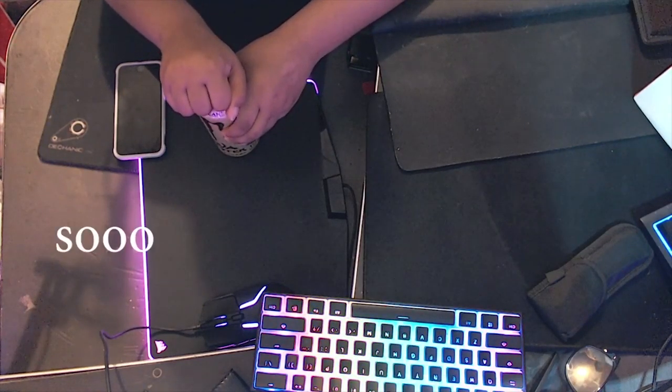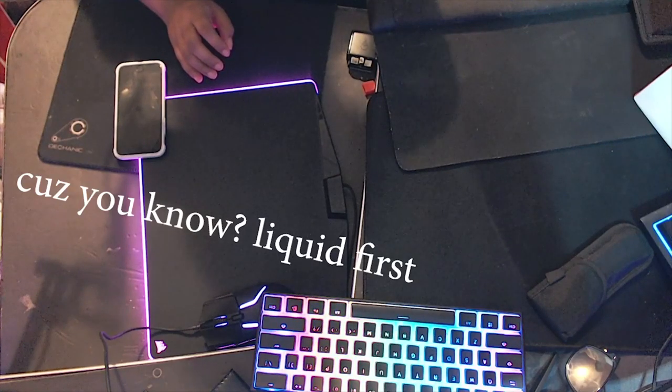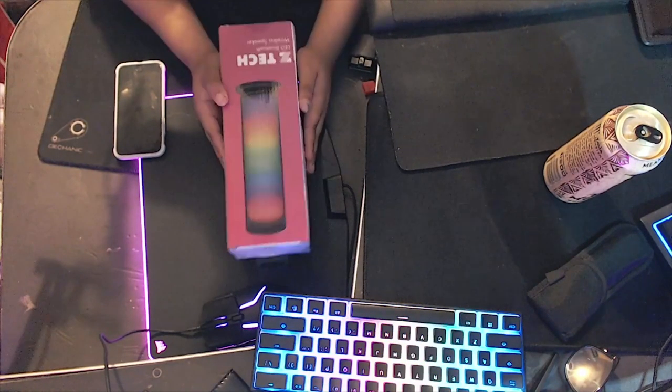Hello! So, give me a second to open up my Monster — liquid first. I'm gonna be doing something a little bit different on the channel. You guessed it, I'm unboxing!